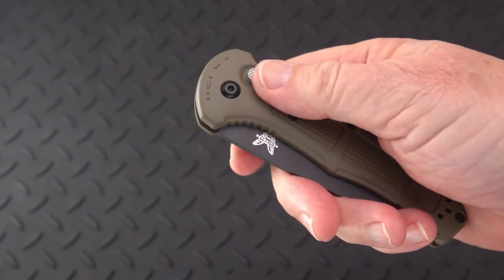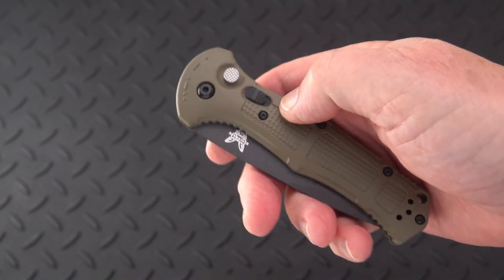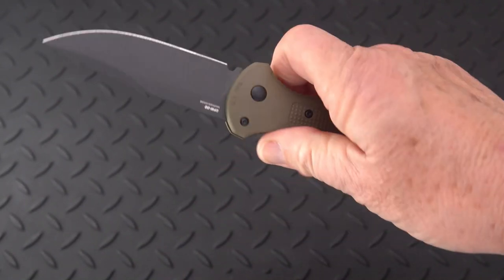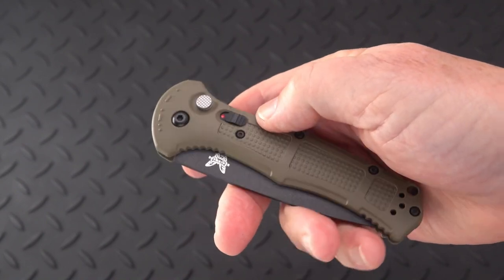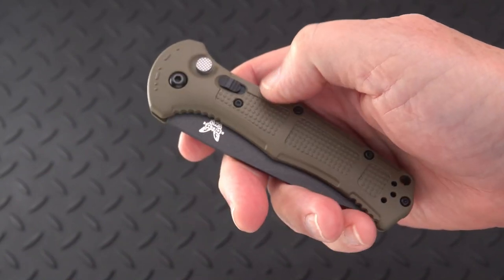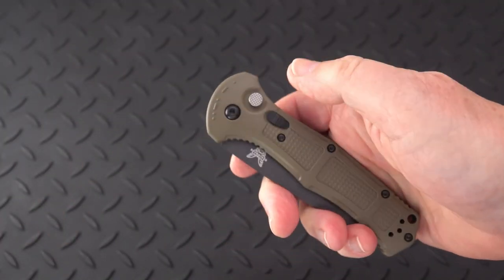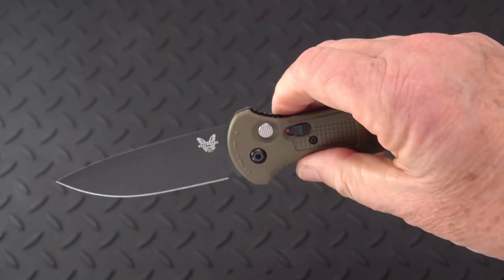When would you use the lock? I would say use the lock all the time or don't use it at all, because your motor memory has to be the same all the time if you want to open this under duress. If you're in the military carrying this on a vest where that button could get impacted, or jumping out of an airplane, you may want to lock it up. That's locked, and that's unlocked with the red button — and it just fires with authority.